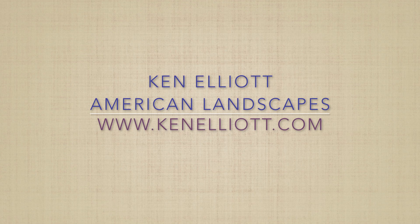I hope you'll visit more of my works at KenElliott.com, and I appreciate you taking the time to look at this video. Thank you.